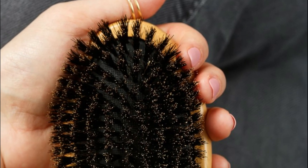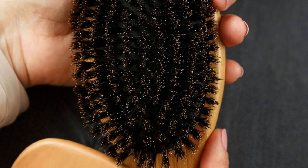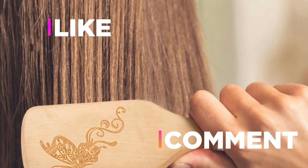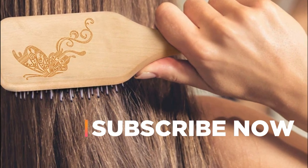Hope you found this video helpful to find out the best boar bristle brush amongst a lot of items. If you found this helpful, please give a like. Comment your valuable opinion and tell us which one is perfect for you. Subscribe to our channel to get the latest updates on different product reviews.